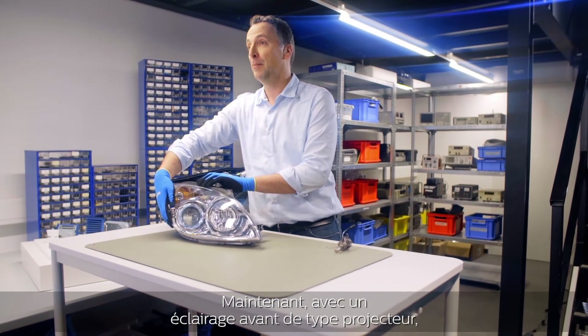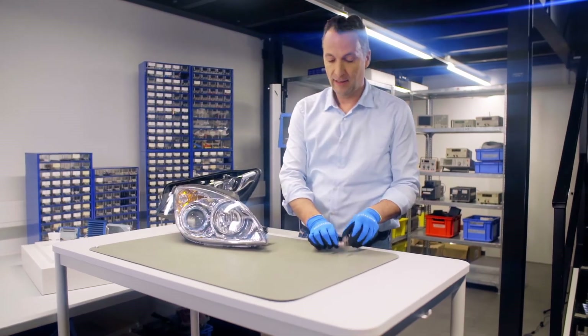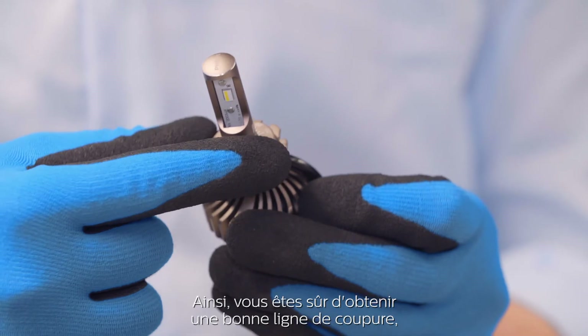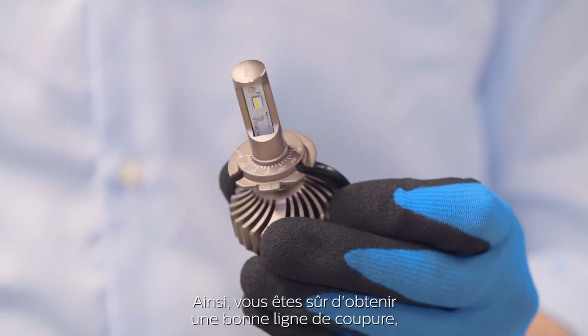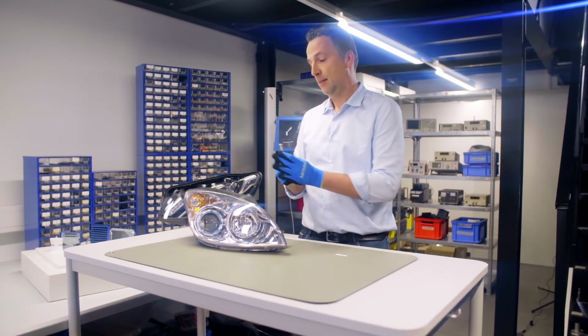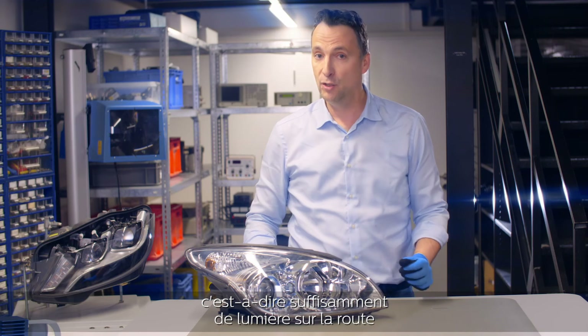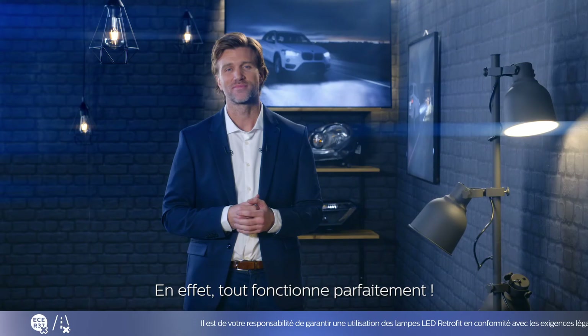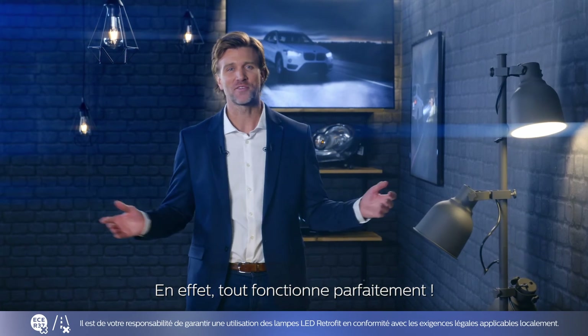So for projector type headlights, you have to adjust your centering. You do it by unscrewing, put it in the right position, and then you can insert it. By doing this, you're not going to glare oncoming drivers. Indeed, everything works just great.